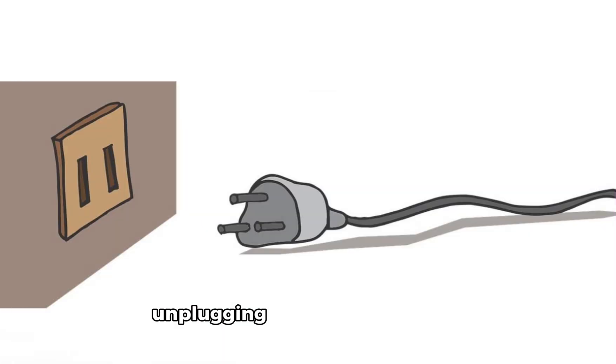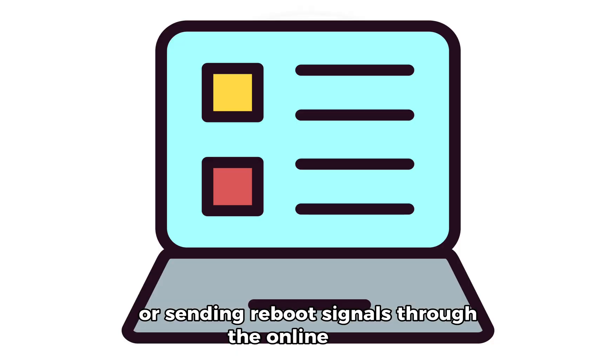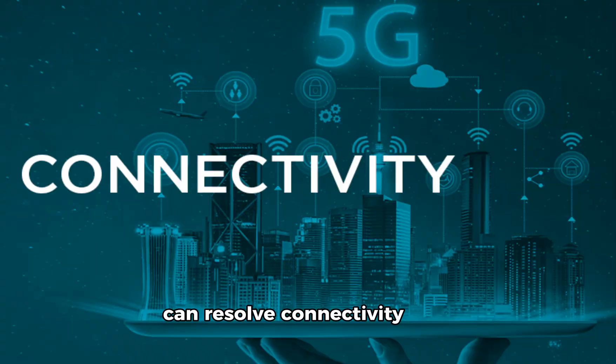Rebooting the router — unplugging and plugging it back, or sending reboot signals through the online portal — can resolve connectivity and speed issues.